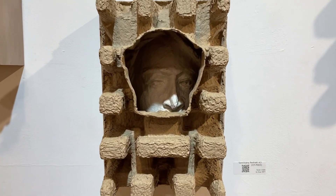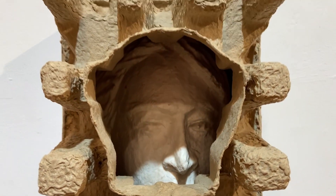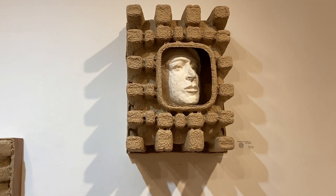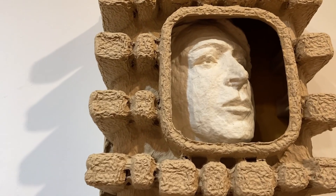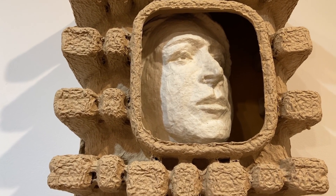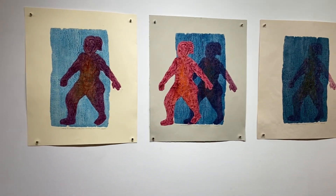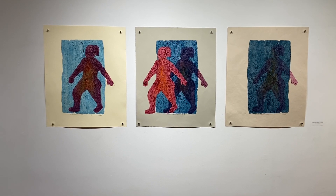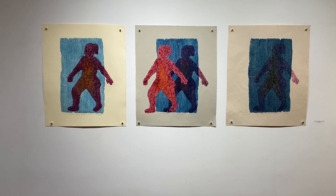I was also experimenting with these pieces as NFTs, so these three pieces are actually available as NFTs on OpenSea.io. This trilogy is called Out of the Shadows — collagraph prints and collages. It echoes the theme of moving forward, moving through the shadows and coming out.